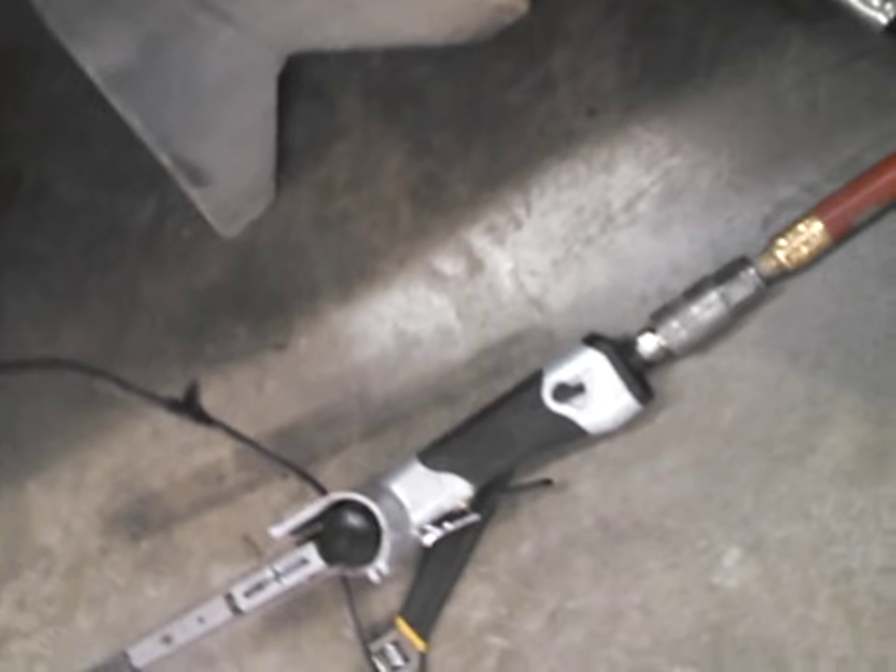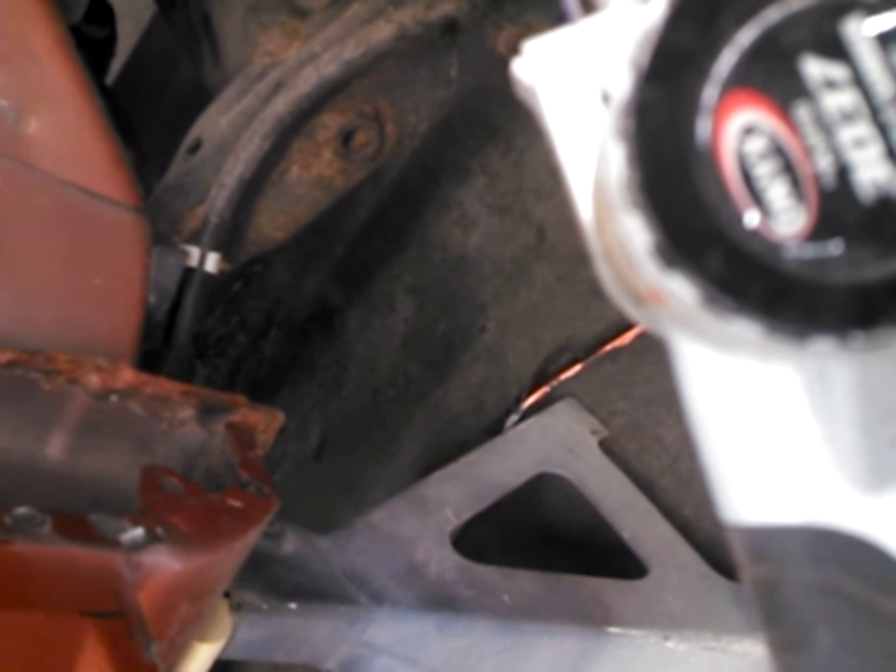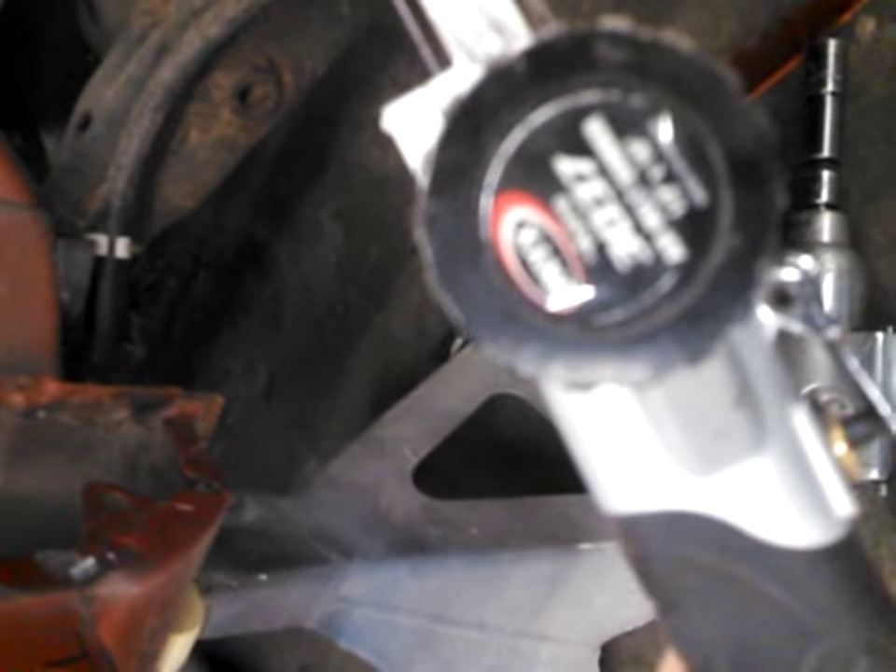I've got some of them pre-drilled. The tool I'm using is called the Onyx Astro 3037 air belt sander — half inch by 18 inch. My camera is not focusing, but this makes it really quick and easy. Basically I'll go right up through this spot weld right there.